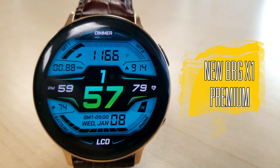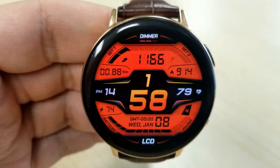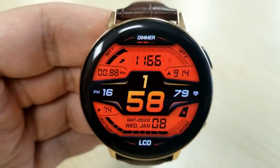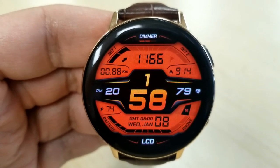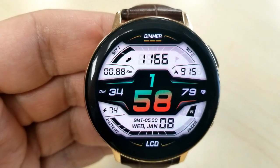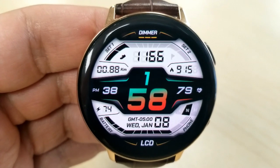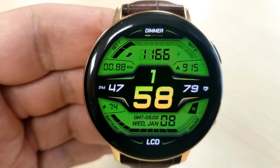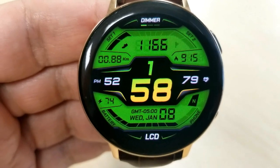The next two faces are from Virgin and are new releases that are free to download. I spoke with the developer personally and he said they'll be switching to paid versions in about a month, so if you like them, make sure you get a copy soon. This first one is a sporty and modern digital watch face which displays the digital time right in the center, making it very easy to quickly read.